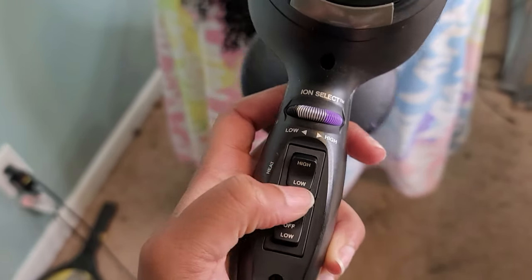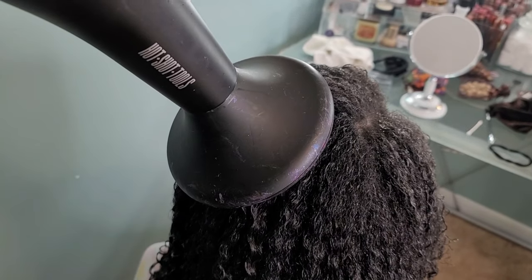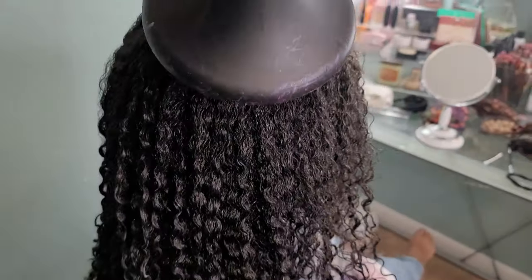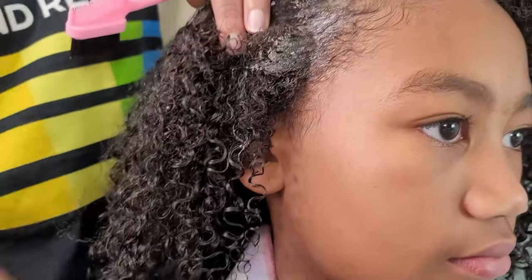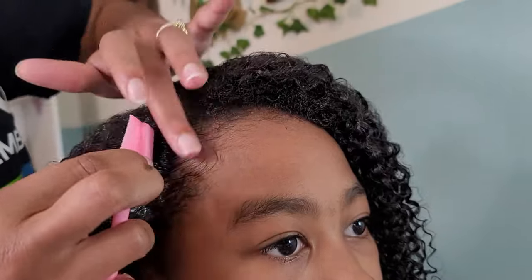I put my dryer on the highest speed but on low heat, switching back and forth between low heat and cool. I try to do the cool setting at her roots and low heat at her tips. After about 15 minutes of that, I'm going in to style her edges to lay them down, because of course you cannot have a completed look without laying those edges.